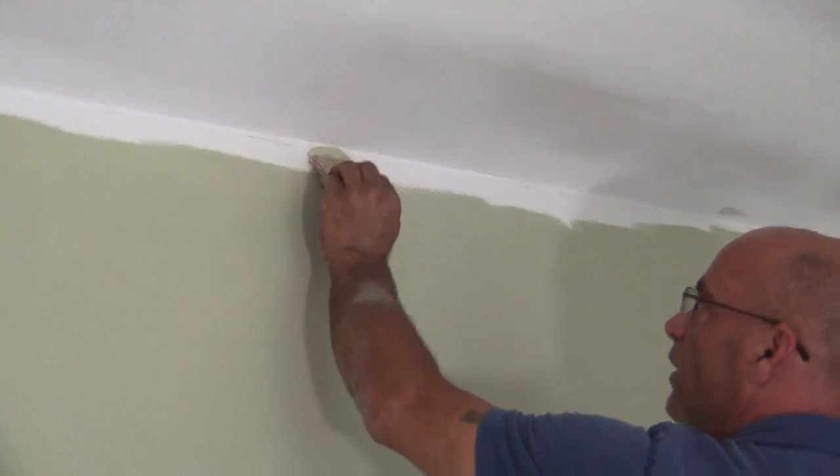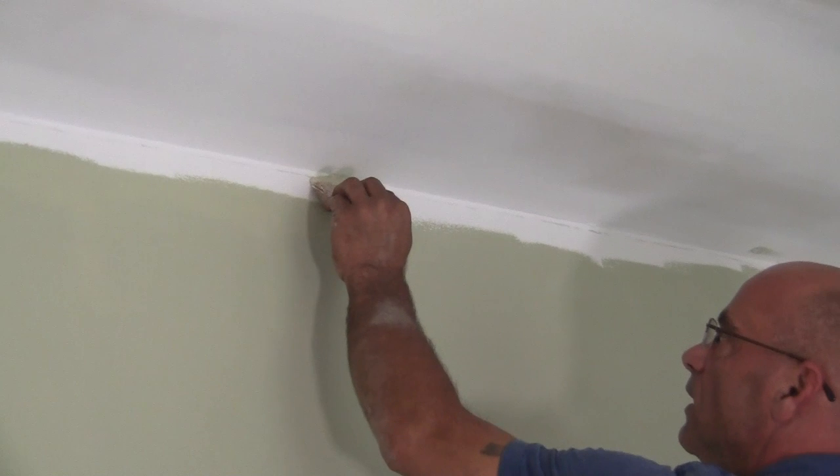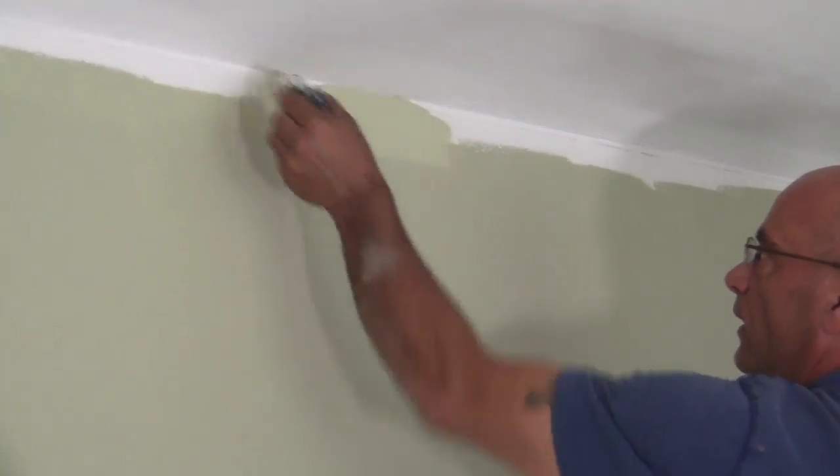Alright, so let's start with the paint brush. With the paint brush, you really have to have a good eye and go up against it nice and easy, take your time, and then you can make a straight edge. That's one way.